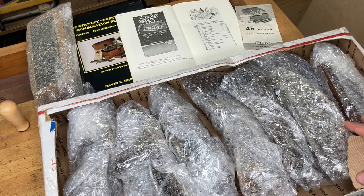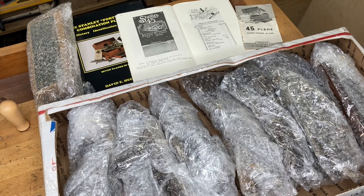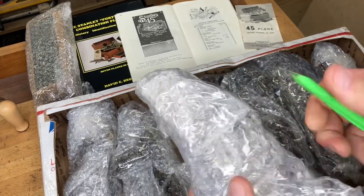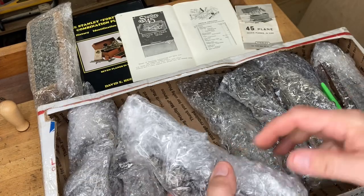From talking to the gentleman that sold this to me, there are no complete planes in here but plenty of parts. The whole idea was this guy had been collecting and rebuilding Number 45s for a while and just got burned out on it. This is his spare inventory and he sold everything to me at wholesale so I can get it into your hands. This is box one of three.